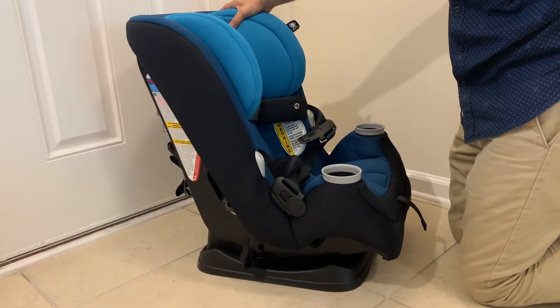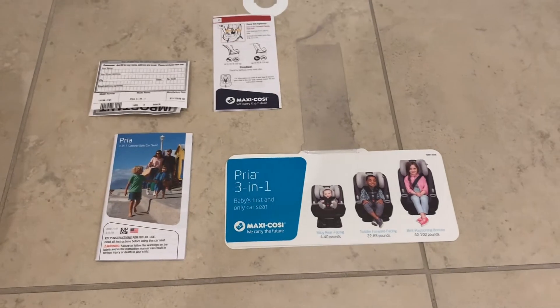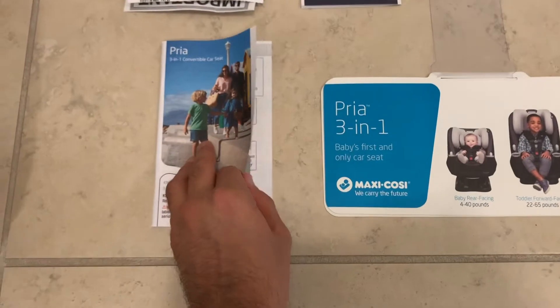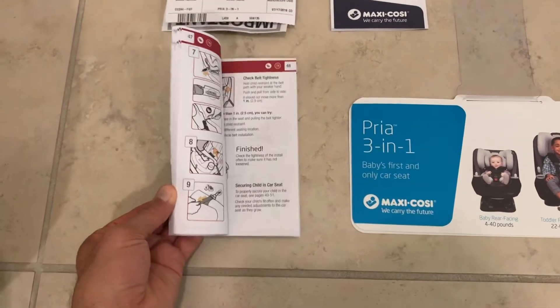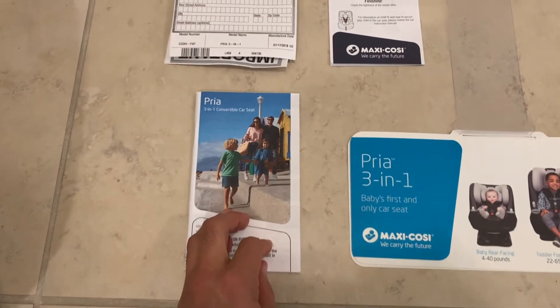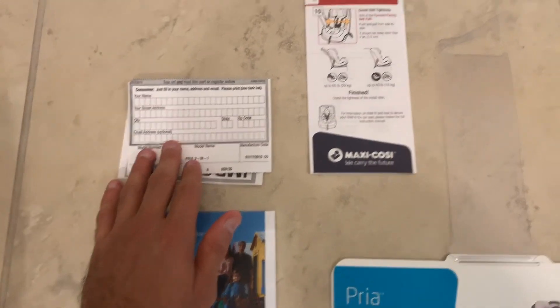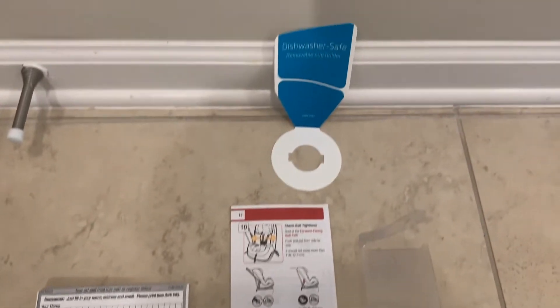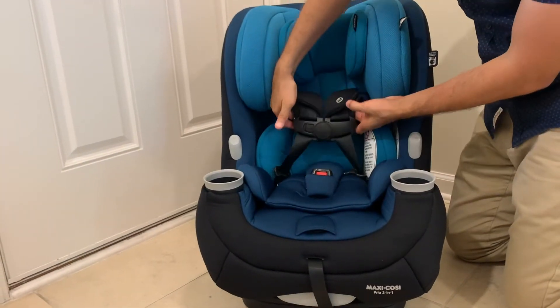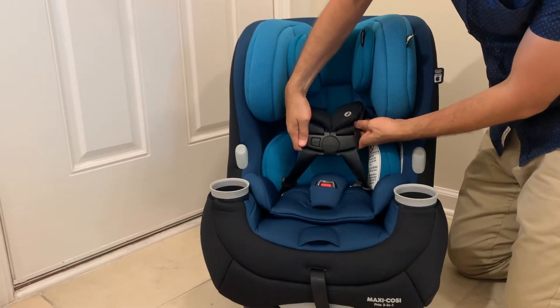Your Maxi-Cosi Pria 3-in-1 comes with an instruction booklet and registration card. We encourage you to read through it carefully so you install the seat correctly, and make sure you register your product as well.